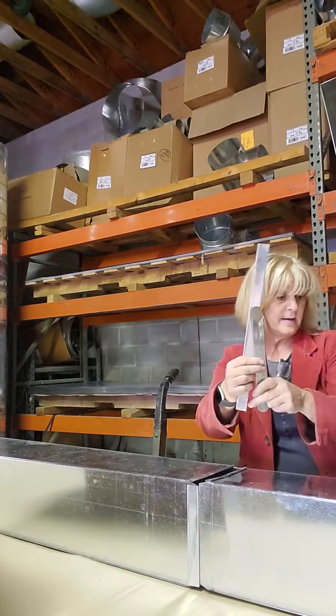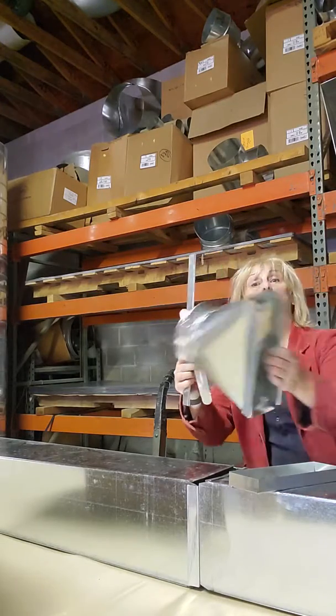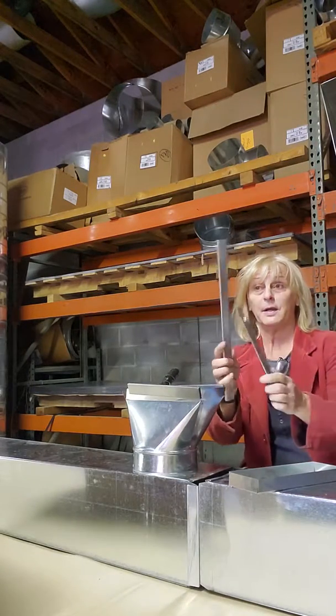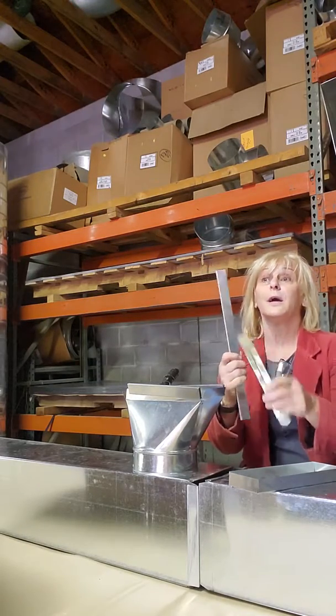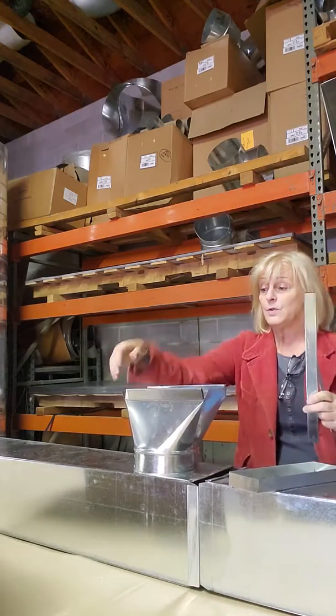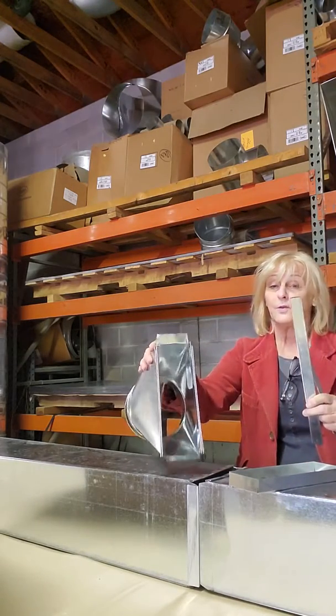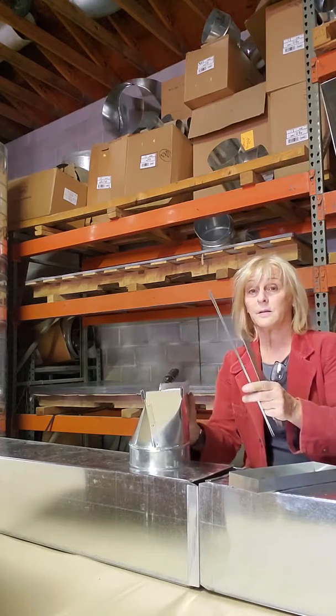You would need those to complete any job. Make sure when you buy trunk you ask for your drive, because you can't put it together without it. And if you are putting boots together and connecting them to other things, you need the slip to do that. So you need those two important things: slip and drive.